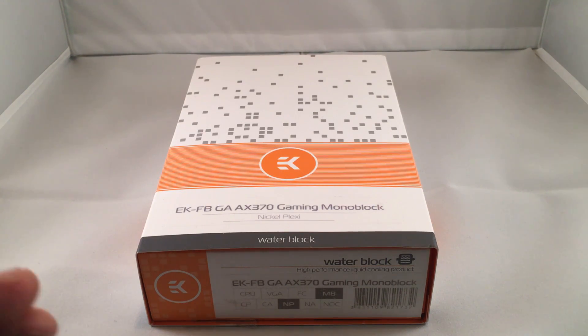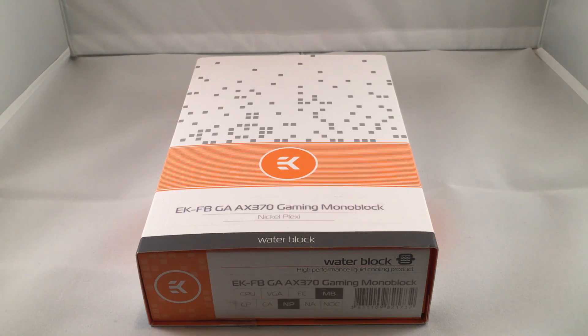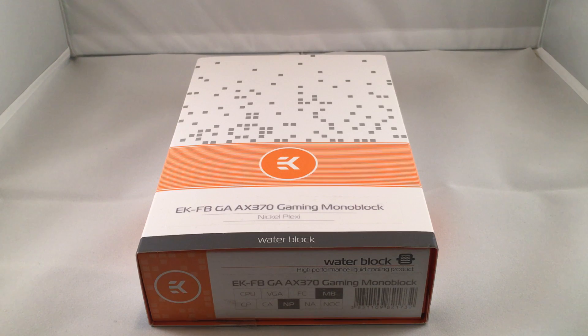The motherboard itself is a pretty board — lots of LEDs, lots of RGB lighting, tons of RGB lighting — and it looks really cool inside of a Corsair 570X case that I have here. I'll actually show you pictures and video of that build. I'm going to do the unboxing first, and then I'll start working on getting it installed on the motherboard.